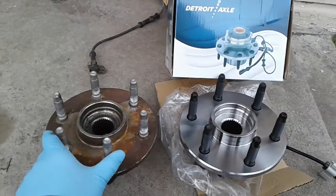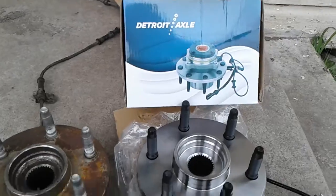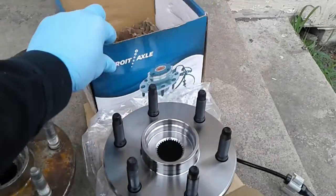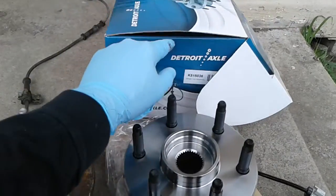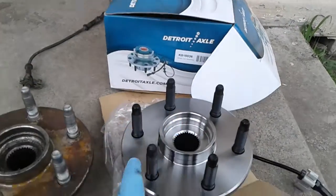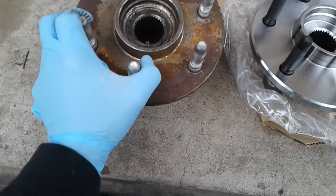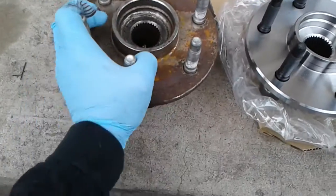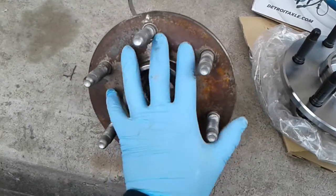Hub assembly replacement on my '99 GMC Sierra. This is Detroit Axle company, found through eBay. Just doing a quick comparison — I'm not too sure that the previous owner replaced the hub, so I wouldn't know if this is OEM factory.